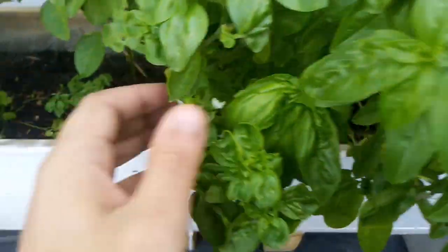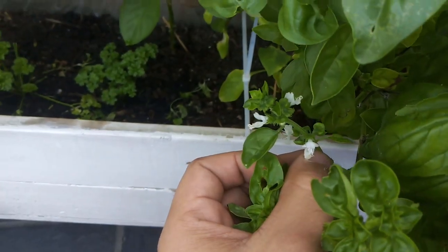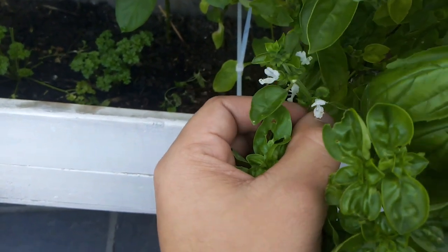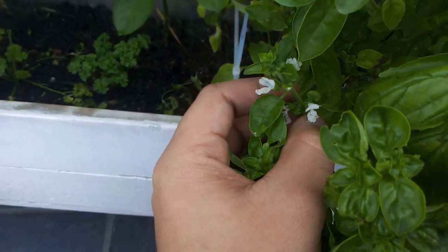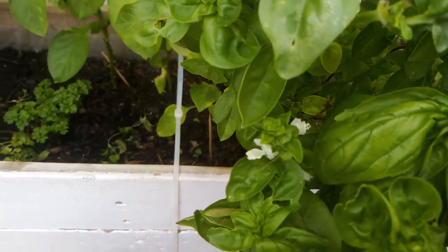Afterwards it will start coming like this. What you should do is first wait till the flowers come out, and then after the flowers fall off you can cut it off. But I leave it until it's dry and then you can save the seeds that way. I'll show you now what I do.